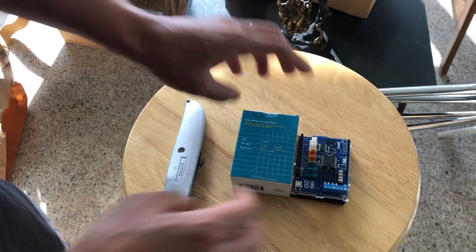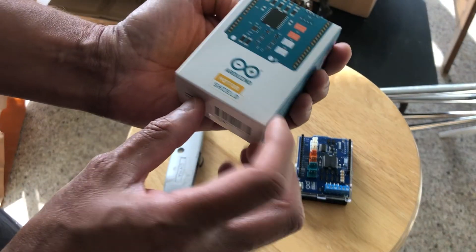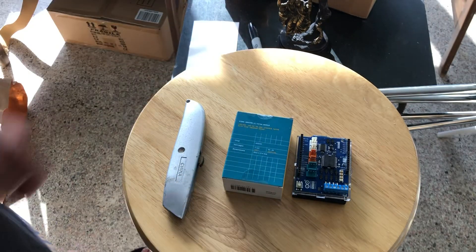So this is the contents out of the box for the Arduino motor shield. Thank you for watching.